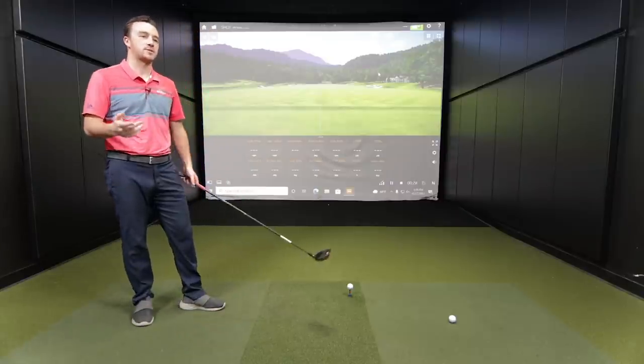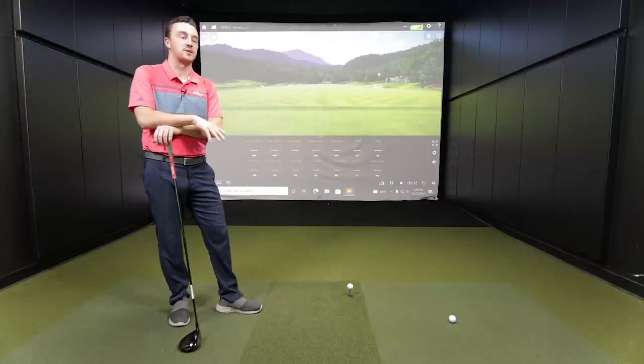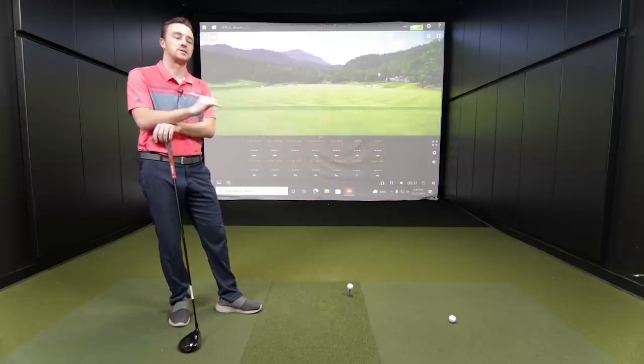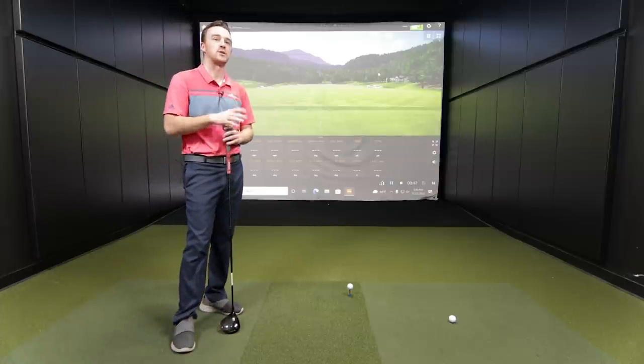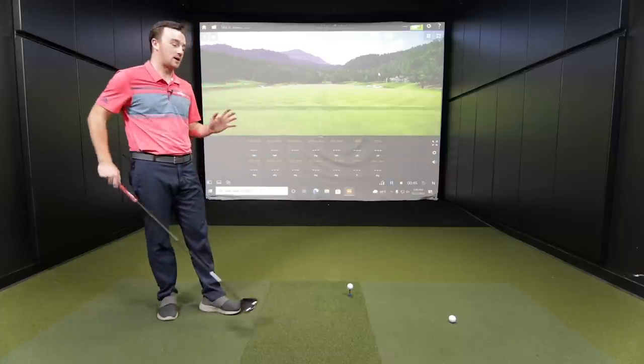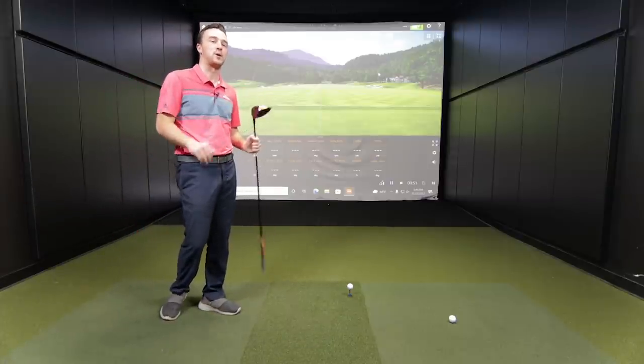Drew, we're going to get after this Callaway test. I know what's in the bag for you right now - you play the Sim 2 driver. Why did you go into that? Well, I spun the ball a lot with my speed. When I was initially fit at the beginning of 2021, that was just the best performer - consistent distance, it worked for any type of face strike, and it was pretty similar in low spin. That's why that was my driver.